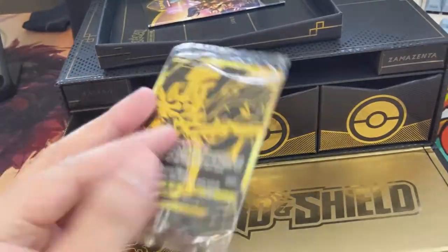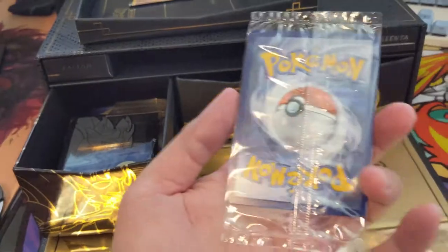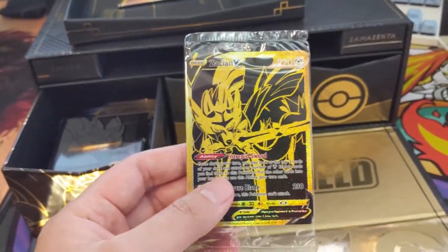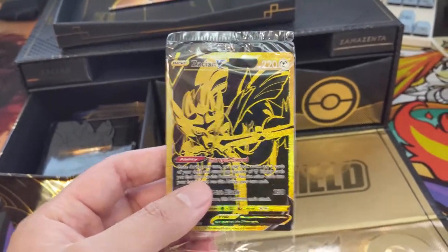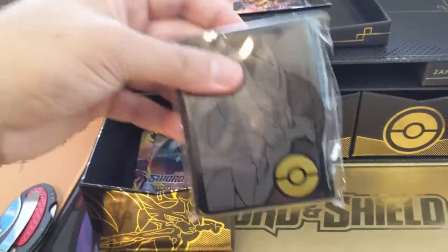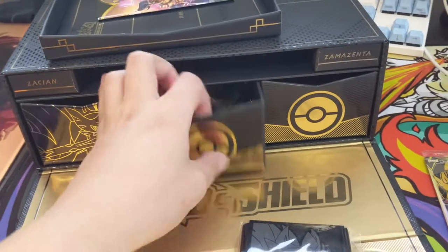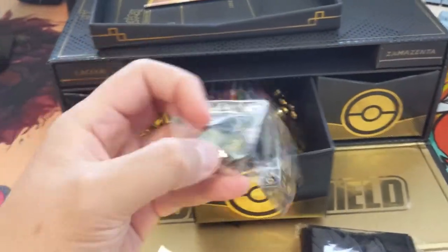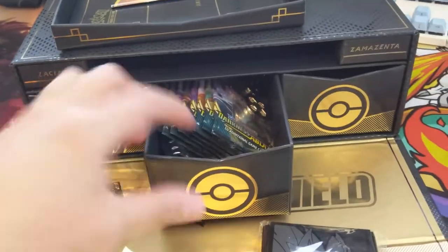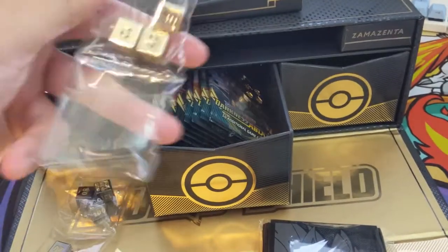We got some informational booklets. The dice might be tucked away — I may need to pull out the compartments. We have the promo: the Zacian V. I already have the gold rare, but as long as it's a promo I don't mind new rarities. I'd prefer alternate arts, but I don't have to pull this so I'm fine with it. We've got some really cool sleeves and some packs in there — we'll take those out in a moment. There are also dice; I really like how they do the numbers now.